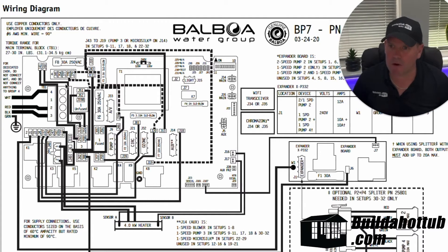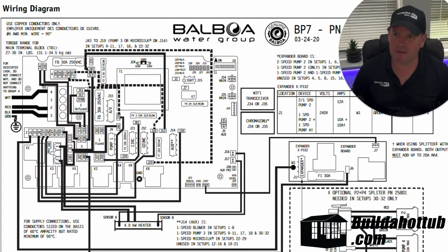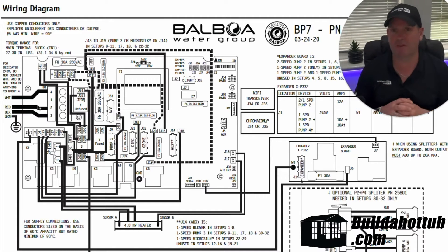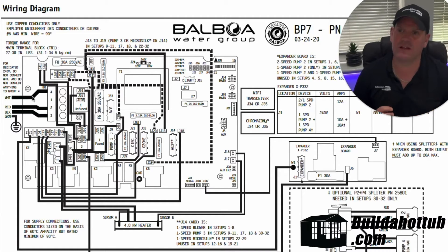Now the power shows the power block over here and actually shows the inputs coming in. So we can see that it's showing the white, the red, the black and the ground. So that's obviously going to come from your split system if you are in the US, and that's to give you the 230 volts.